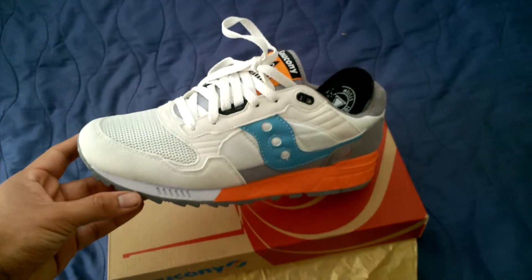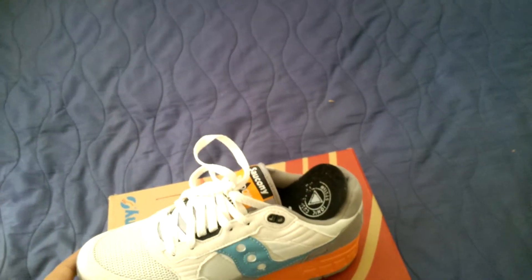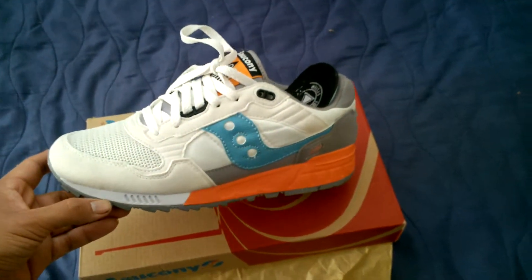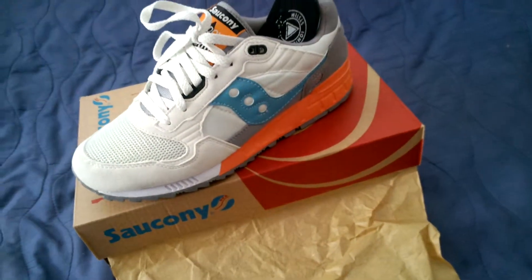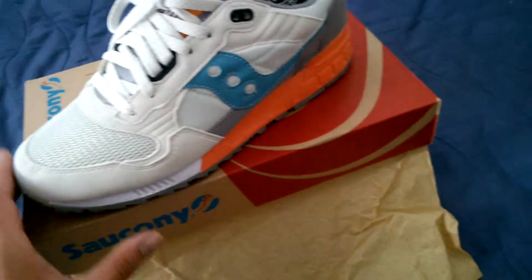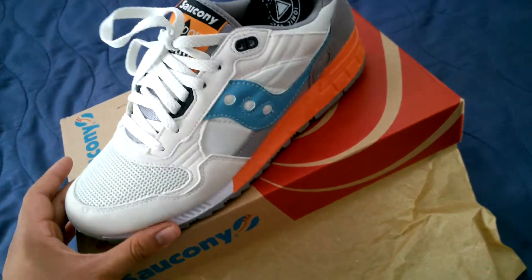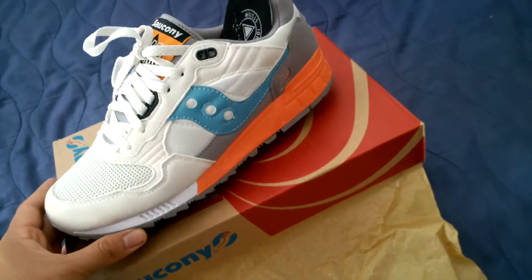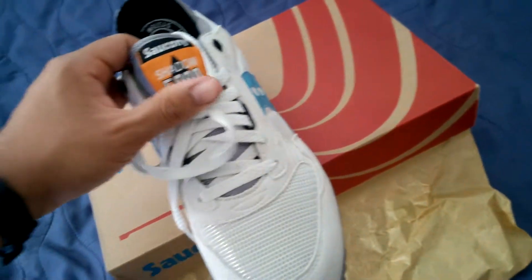My cons for this shoe: it's white. This is the first pair of white shoes I've owned in a long time — I hate white shoes and try to stay away from them, but this was a must-have. As for likes, I just love the shoe and I'm gonna try my best to keep it clean.